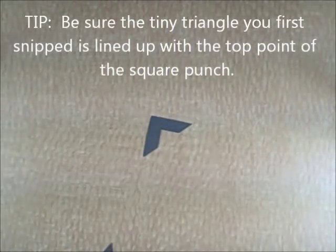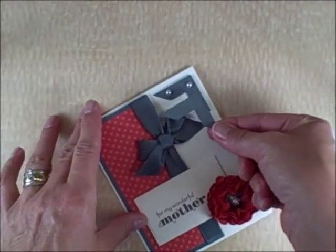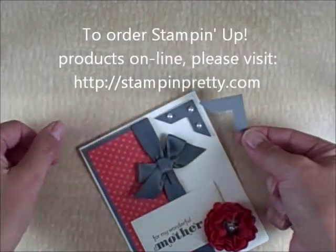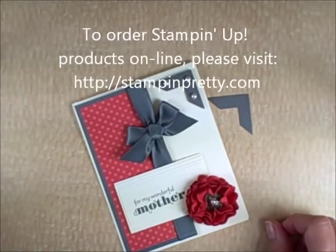There you have it — how simple is that? Great little way to add another element to your card. You could use a smaller punch and do a double layer on top, just like the old photo corners punch that Stampin' Up! used to offer. Thank you for joining me for my One Minute to Wow video tutorial.